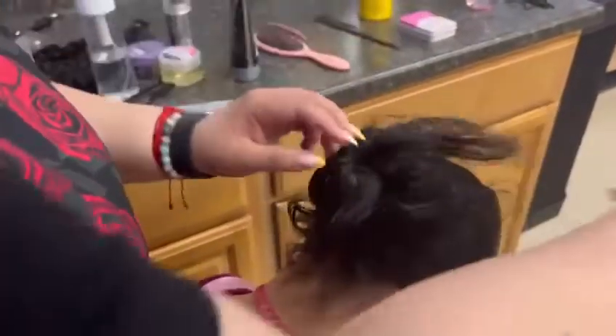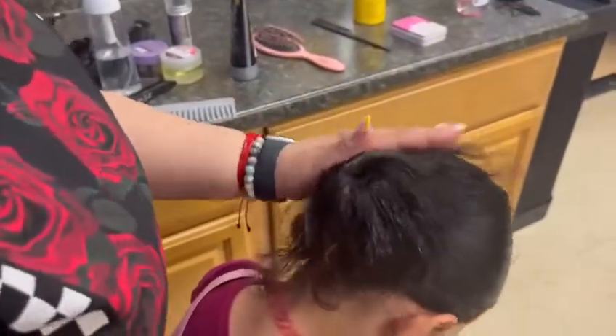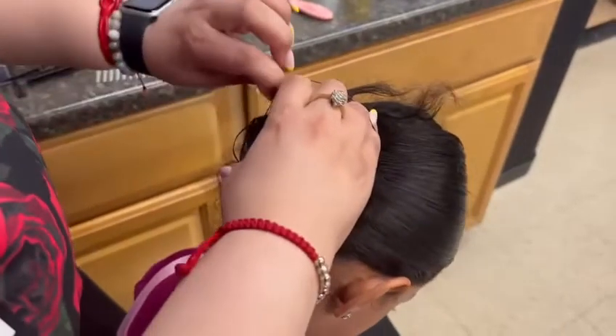Then have your child lower their head and place all the hair around the donut and make sure it lays flat against it. Once the hair is brushed all around the bun with no bumps, grab a hair tie and place it over the donut.